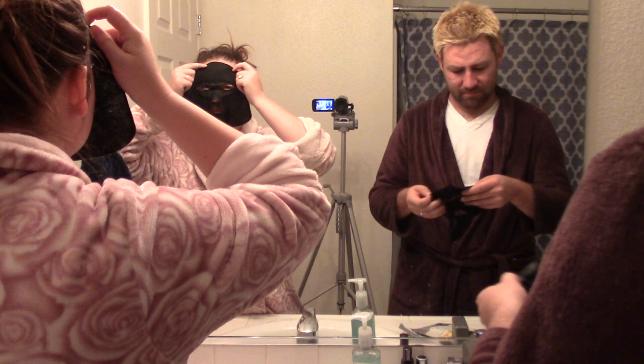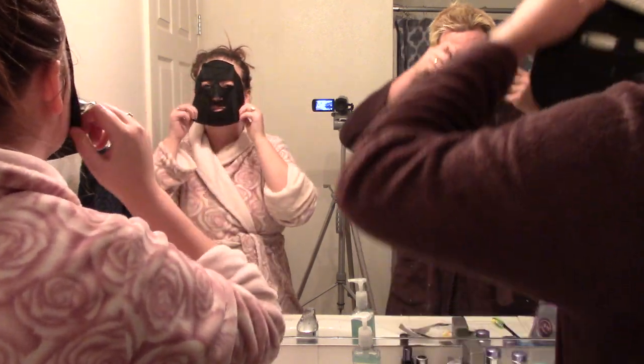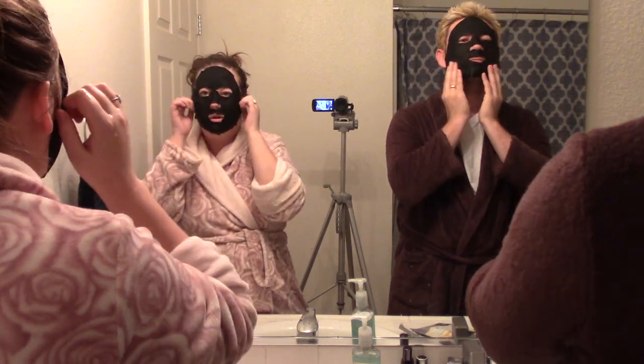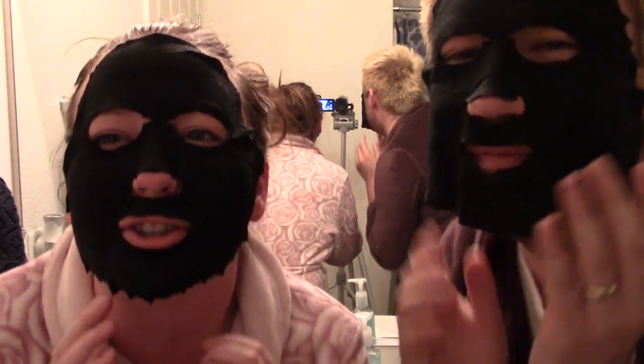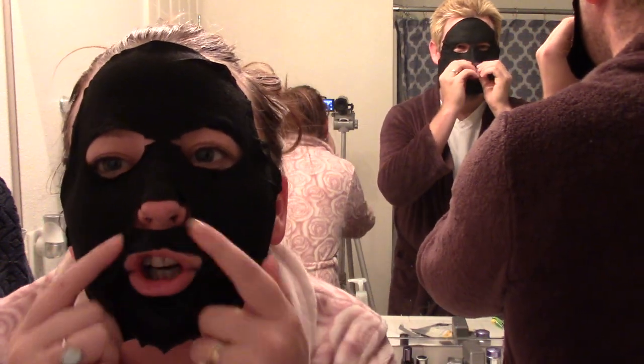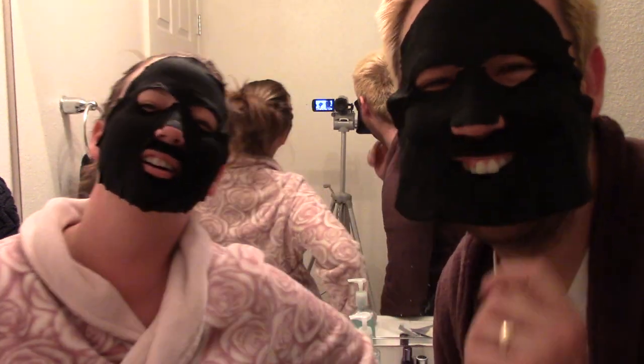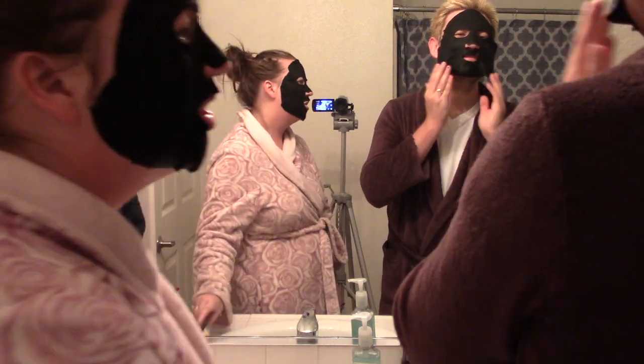So now we're going to try these charcoal sheet masks from Burt's Bees. It makes my lip look like a Kylie Jenner lip. I should have shaved all the way because it's not sticking on my beard. I guess I should have read the instructions: unfold mask, smooth onto face.